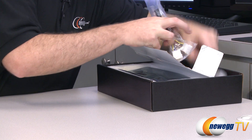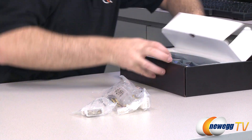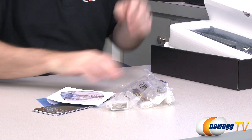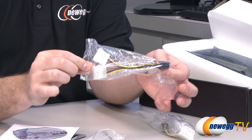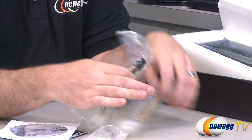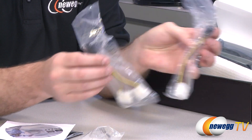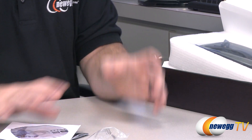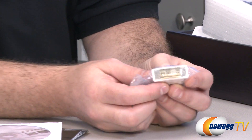Inside the box we have some accessories. Hardware-wise, we have a couple of power combiners — each of these will take two Molex plugs from your power supply and convert them into a six-pin PCI Express power connector. The card requires two six-pin PCI Express power connectors. MSI and NVIDIA recommend for the 660 Ti a minimum of a 450-watt power supply for the card and your entire system, though you can always go above that if you want some extra headroom.